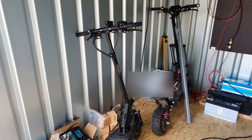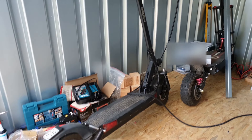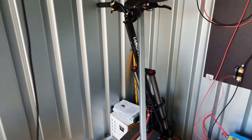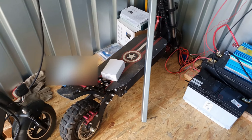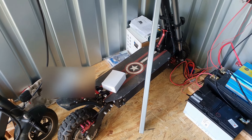As you can see here, two small e-scooters — well, 'small' is relative. The front one has quite a bit of power, I think almost 2000 Watts, and 1000 Watts in the rear one.